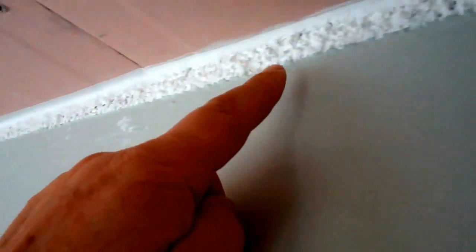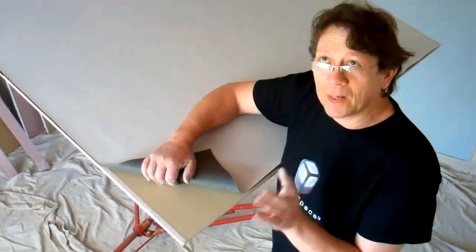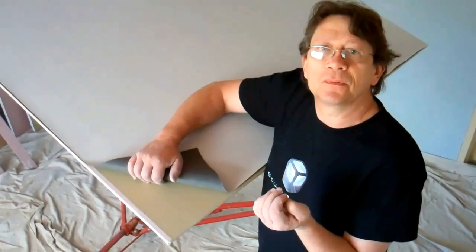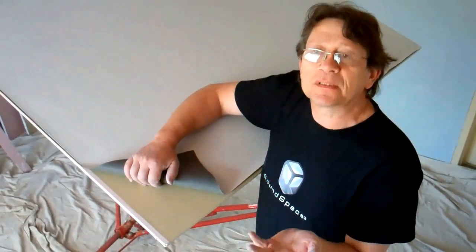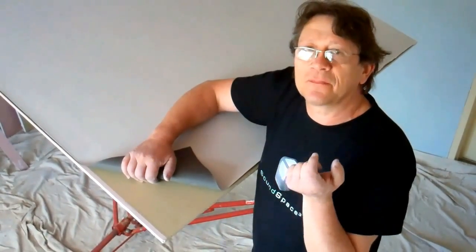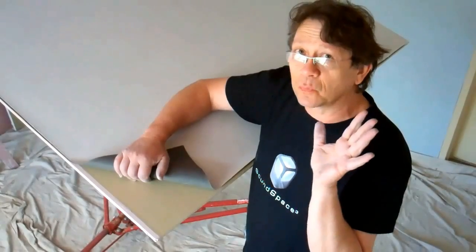We have finished the first layer now. What we have to do is make sure we properly seal the gap between the plasterboard and the wall. We have installed already one layer of plasterboard, and what we use is 16mm plasterboard. We use 16mm because it's quite heavy, and to reduce the sound the best approach is to increase the mass of the ceiling. So we use quite thick plasterboard — 16mm — and we already put one layer.